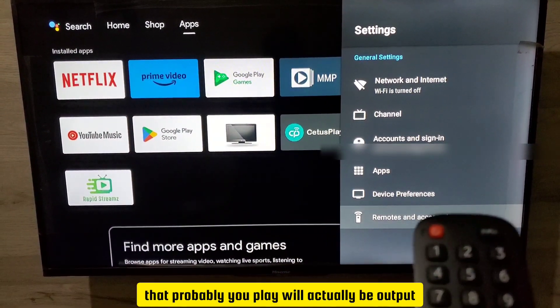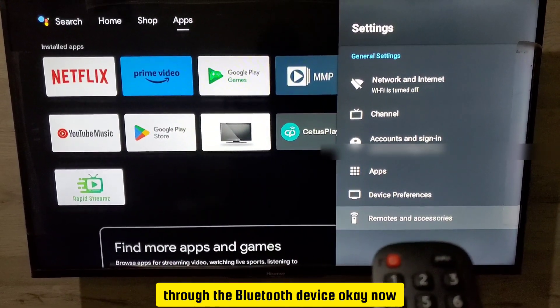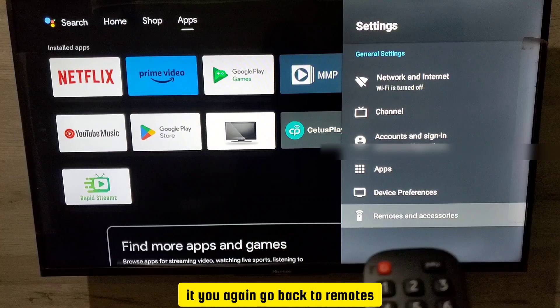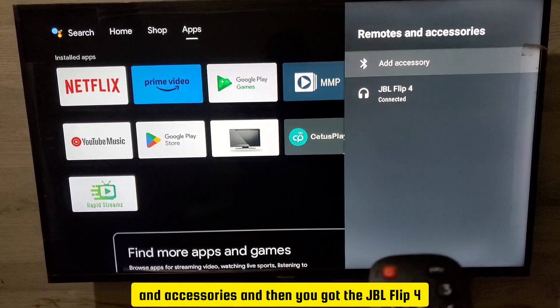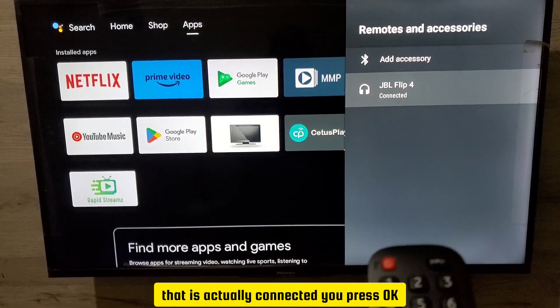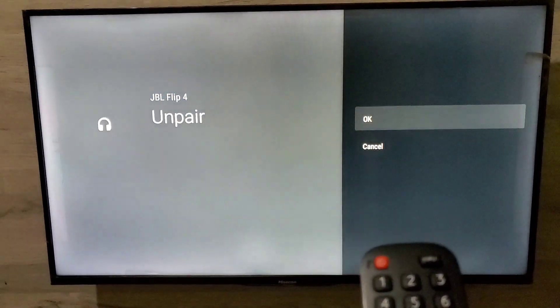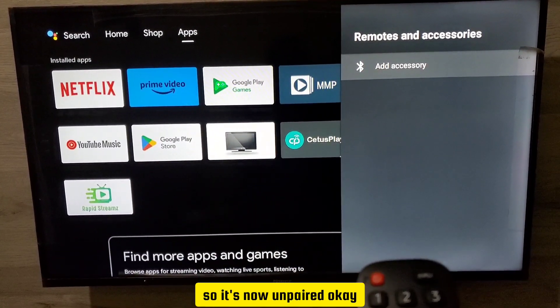Now every audio that you play will actually be output through the Bluetooth device. Now if you want to unpair it — to disconnect it — you go back to Remotes and Accessories and you'll see the JBL Clip 4, the device that is connected. Press OK and then tap on Unpair, then press OK. It's now unpaired.